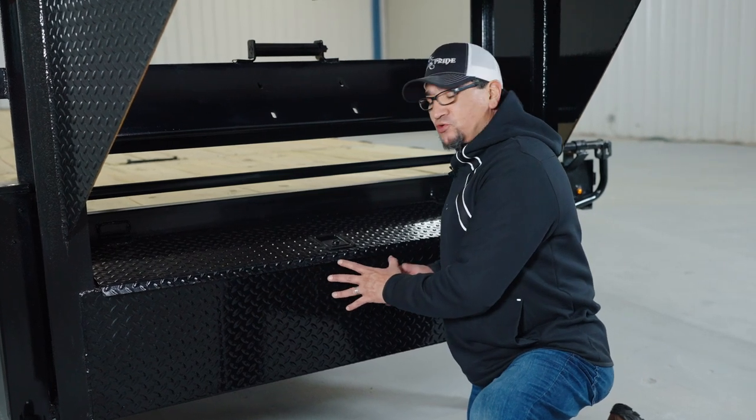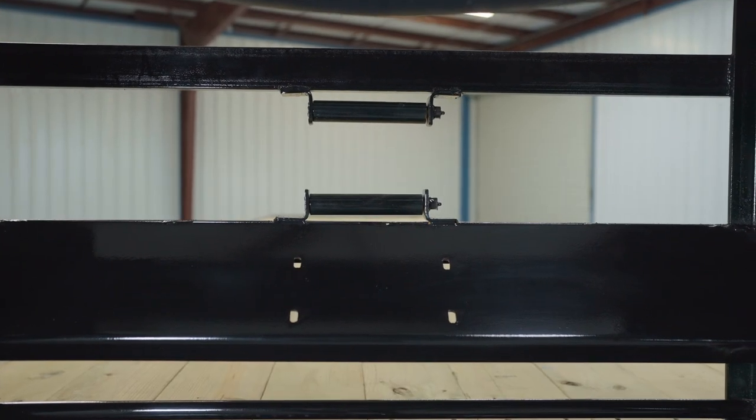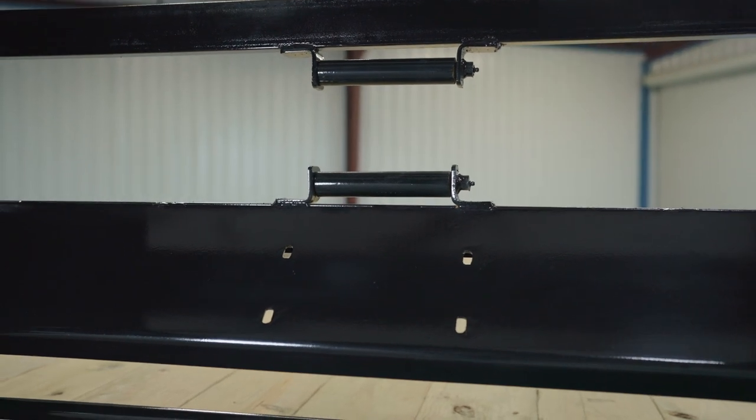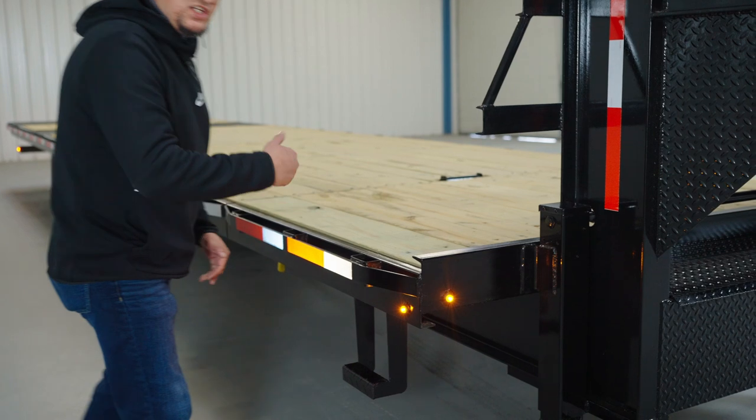Underneath the gooseneck you have a front locking toolbox that you can use for storage — for storing chains, straps, or any tools you might have. If you didn't purchase a winch with your trailer, you do have the option of purchasing a winch plate that sits right above the storage box, so if you buy one later you can mount it right there.